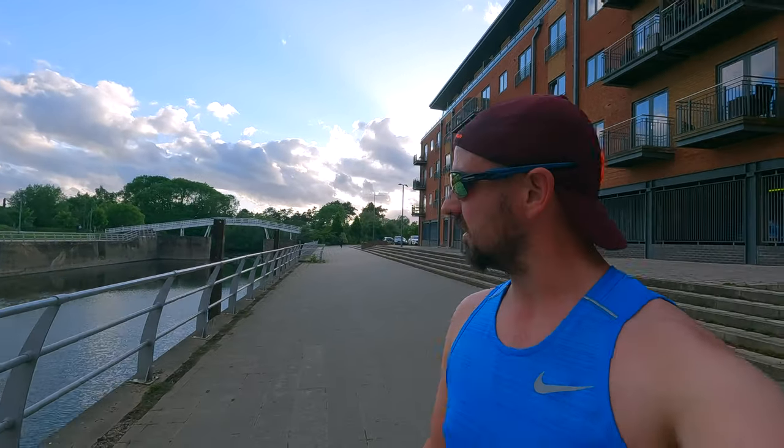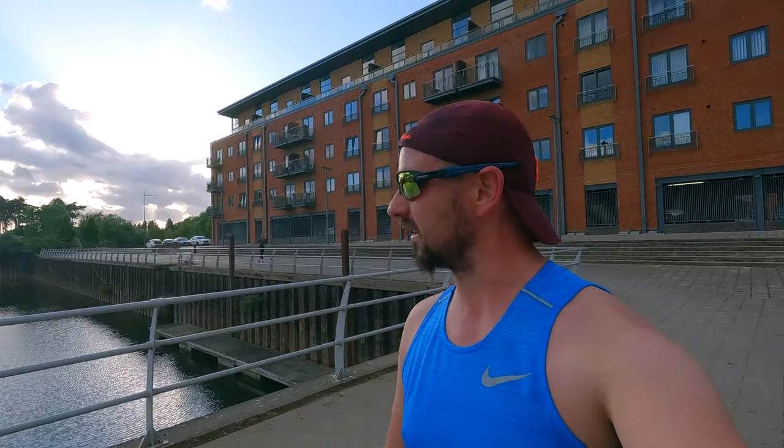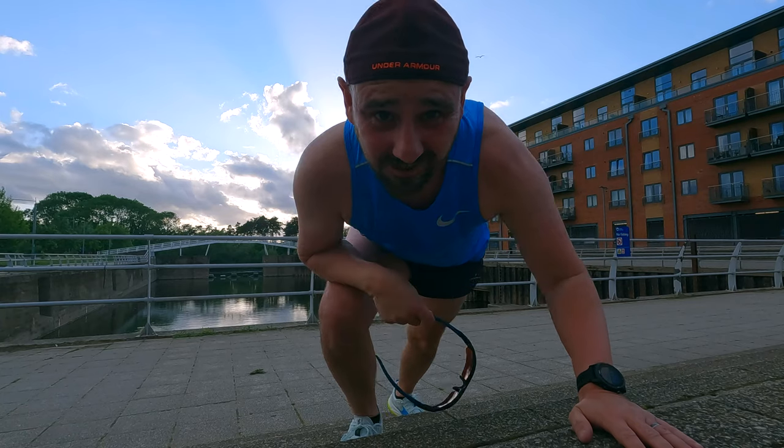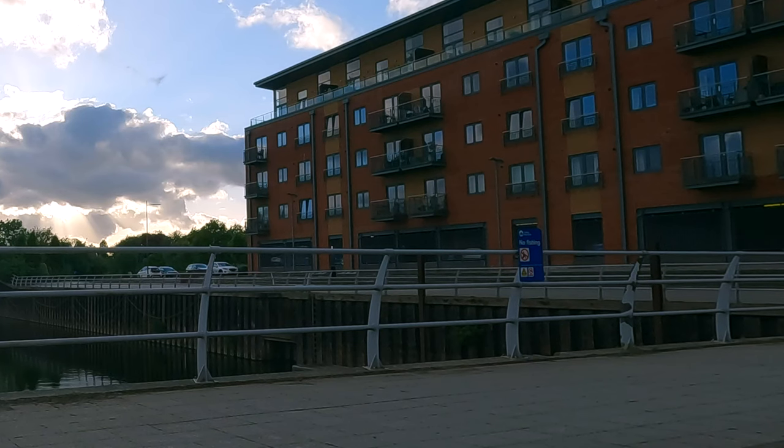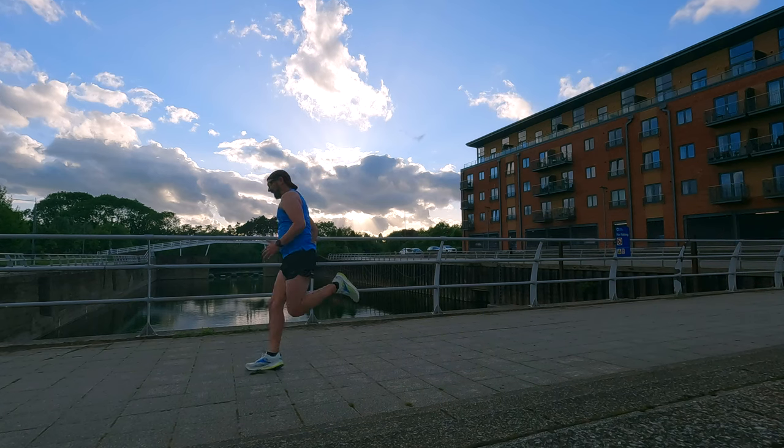Now that the easy kilometres are done, I'm going to set the camera up halfway along this little stride route I use. I'm going to do two 30-second strides — it's got a nice little horseshoe shape, so it will give me an idea about how the shoes do on cornering. Hopefully I won't go flying into the basin. I think one 30-second max effort in this heat is enough.